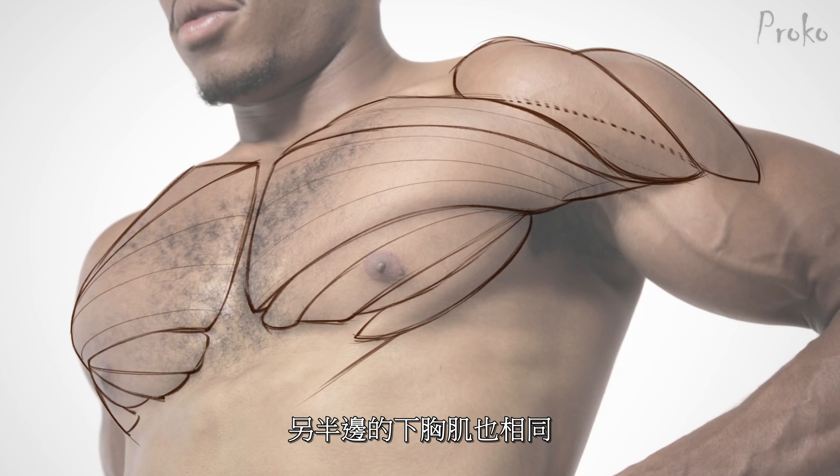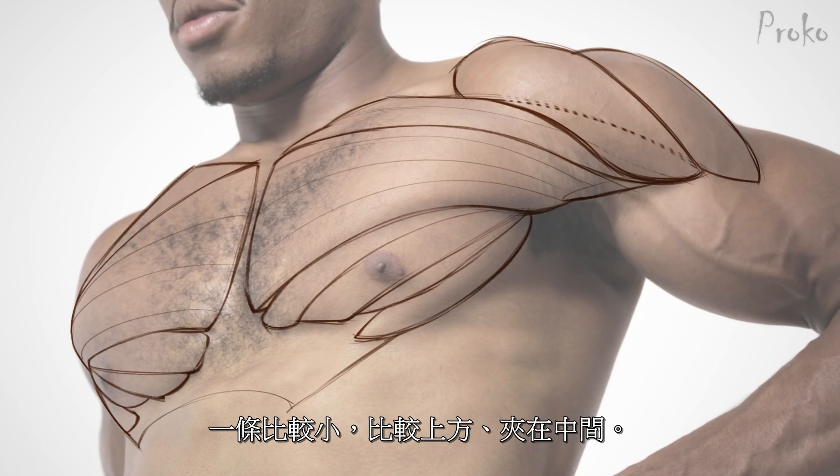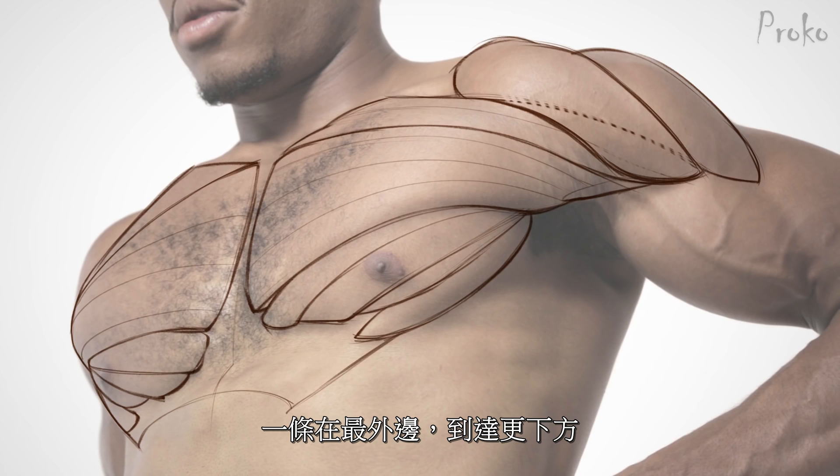The abdominal muscle bundles kind of have that same pattern: you got the ones on the inside, two big ones, one in the middle that's going up a little higher, and then one on the outside that reaches down more.